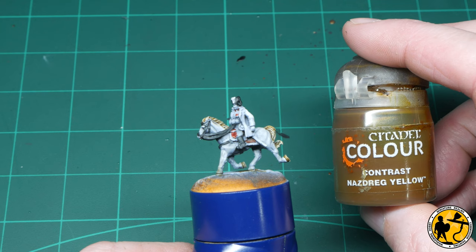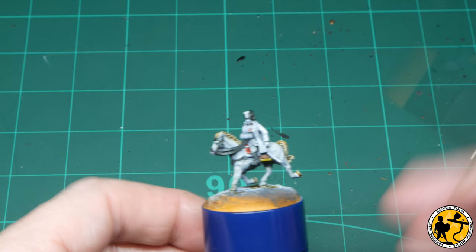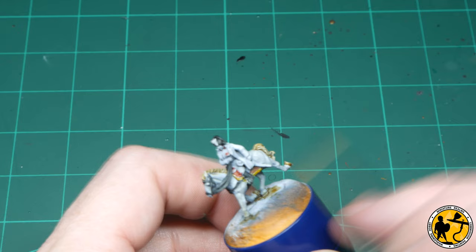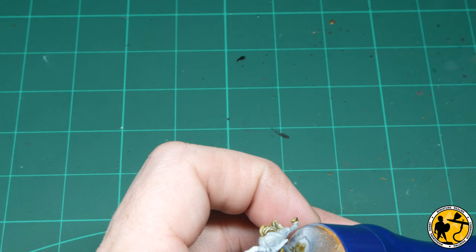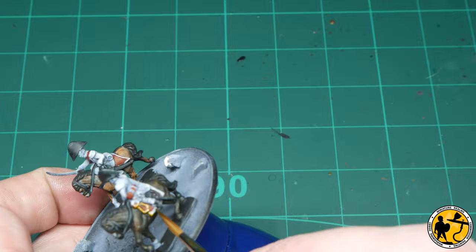The edges on all the shiny frilly bits on their uniforms and on the saddle cloths are gold or yellow, and I'm going to be using Contrast Nazdrag Yellow for those. I'm staying away from metallics apart from their weapons because using gold across all of that would be a little bit too much. On some miniatures I have gone for golds in these areas, but where there's a lot of it, it can look a little bit over the top. These will be very bright with the highlights, but I definitely think it's the best way to go.